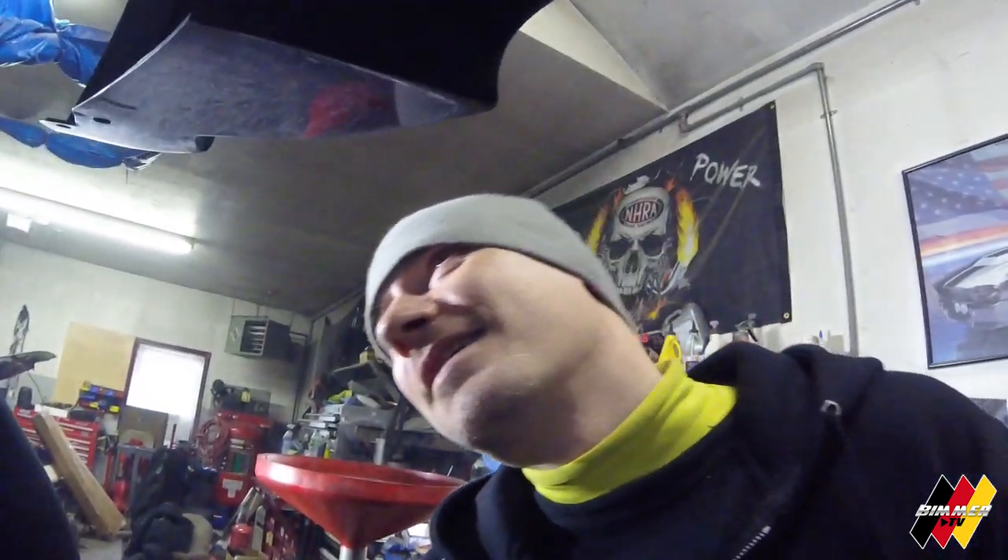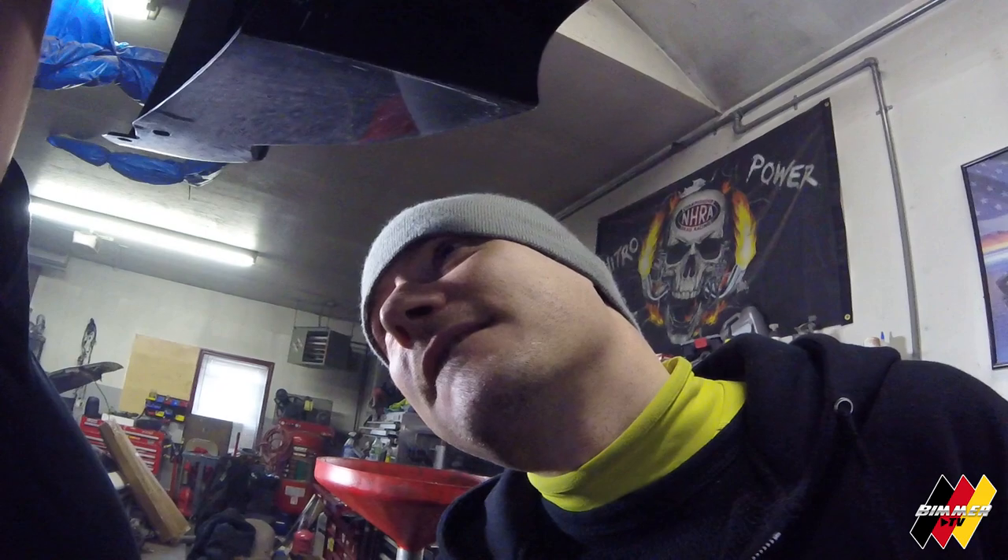It looks like the subframe doesn't come all the way out — some of you probably know this. Most of them have a nice little gap right here, and I forgot about this one — it doesn't. So we're going to leave it like that; I can still do everything I need to.